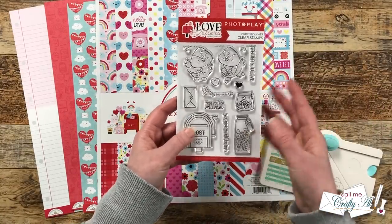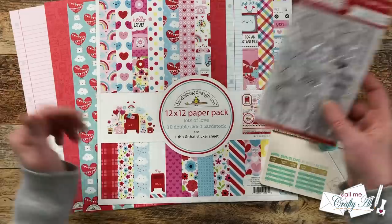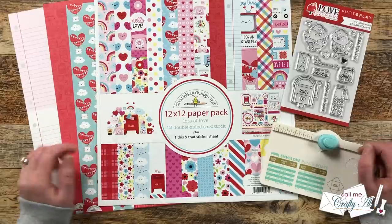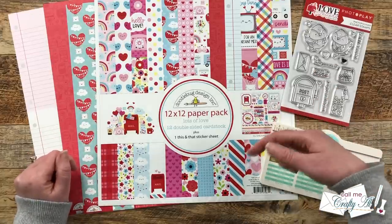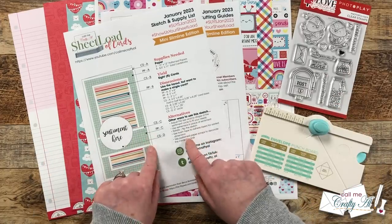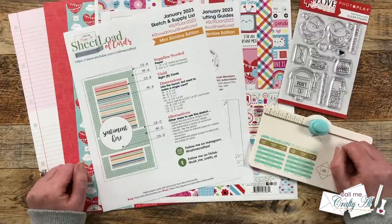For my sentiment I chose 'Sending You Love' from the Photo Play Paper Love Letter set. I hope to be back later in the month using more of these images and more of this paper for additional sets of January cards. What theme do you think you'll use for this month's Sheet Load of Cards? Let me know down in the comment section. Before I tell you how you can download the printable for free, let's go ahead and take a look at my first set of cards for January 2023.